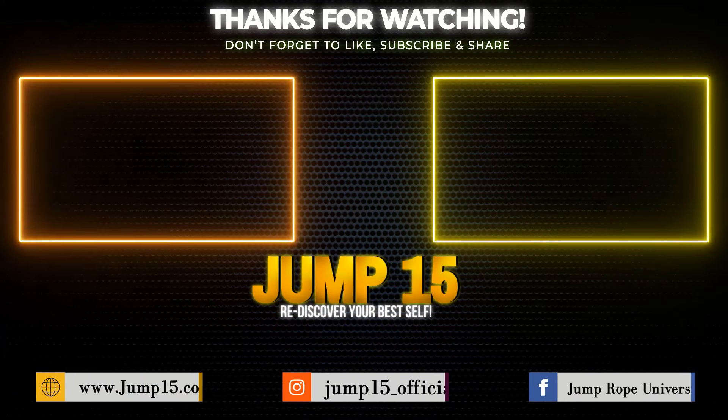If you want to learn more skills and tips, check out the other videos on my channel and I will see you in the next video.